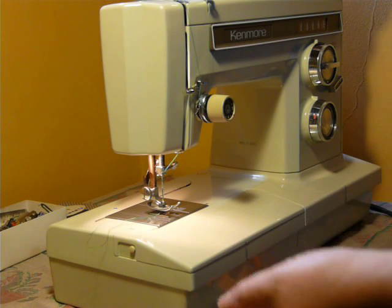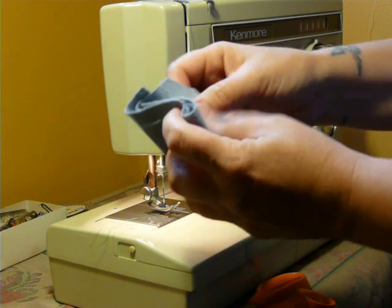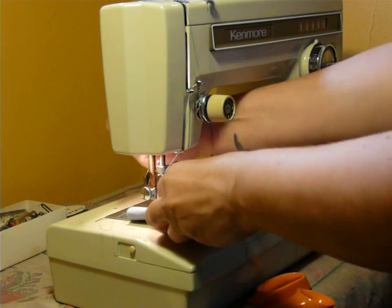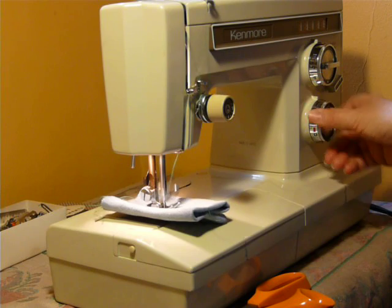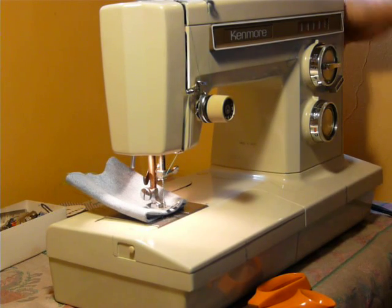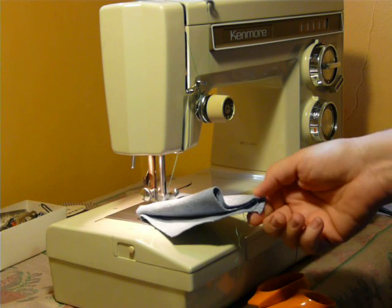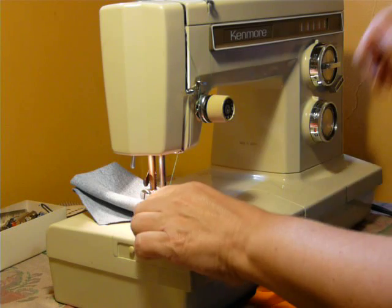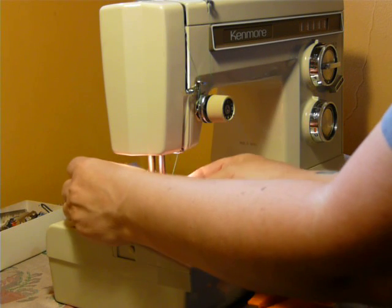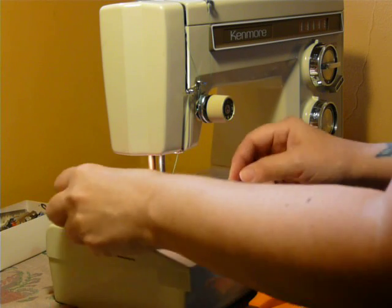We'll go over to some heavier duty stuff. This is six layers of Levi's — true Levi's denim, not the cheap stuff. If you've ever tried to sew jeans, you know that it's not the easiest thing. And this is where the high presser foot lift comes in handy — you lift, turn, drop back down. Very, very nice. When you've got something thicker in there, that lift is very handy. Lift, turn. I'm using a size 16 needle for six layers of denim.